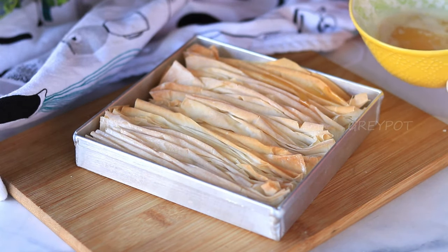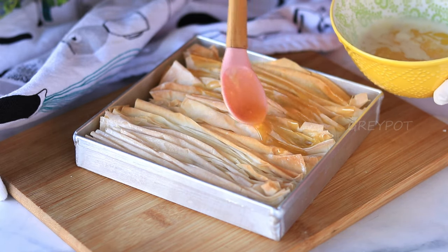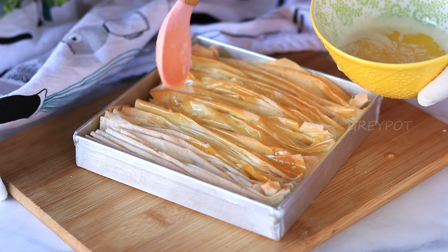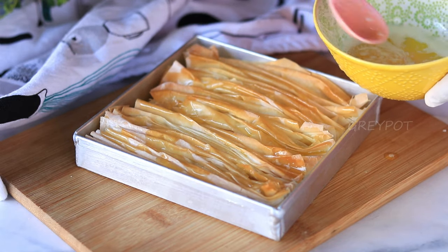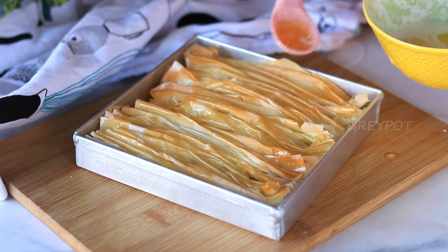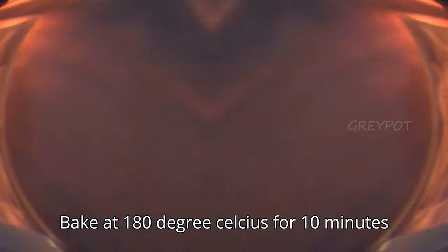Now pour the melted butter on top of the baked phyllo sheets. Once the phyllo sheets are nicely coated with butter, bake it again at the same temperature for 10 more minutes.